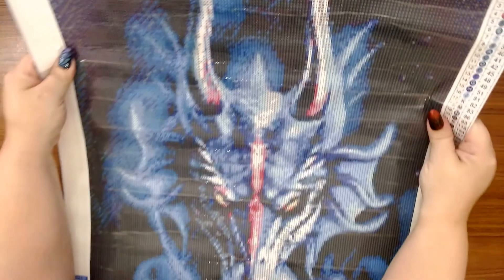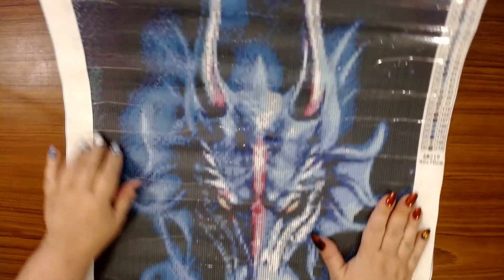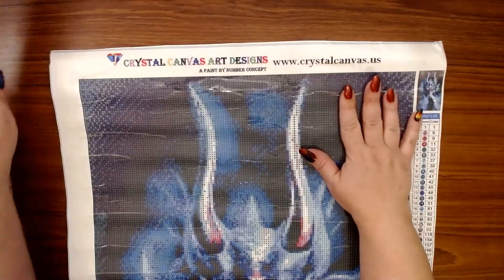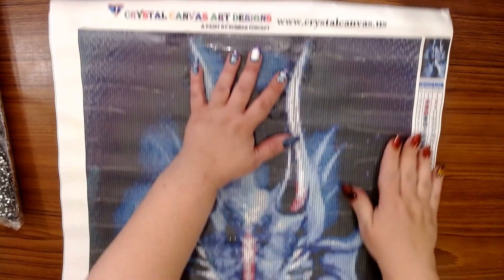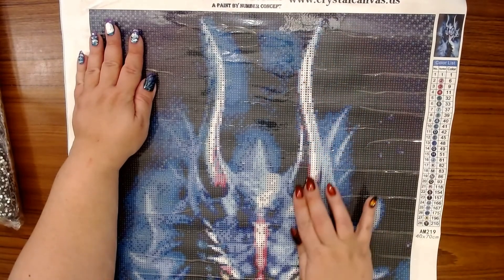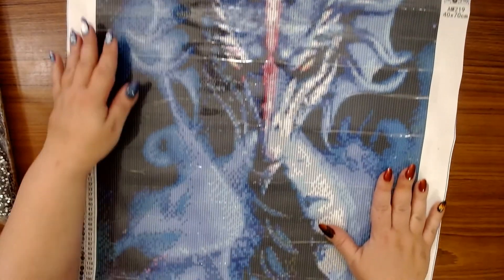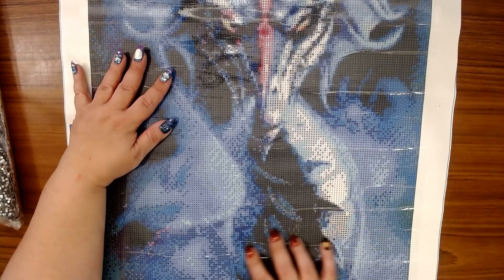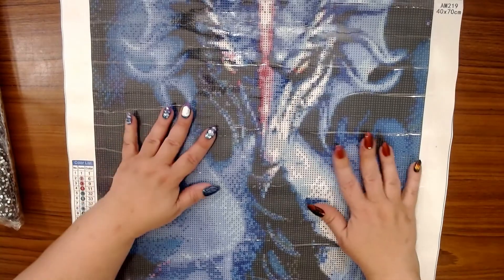Oh, it's upside down! Look at him — oh my gosh. Let me put you guys to the side. Look at his horns! It's not just the head — he comes down here with his breastplate and all that.